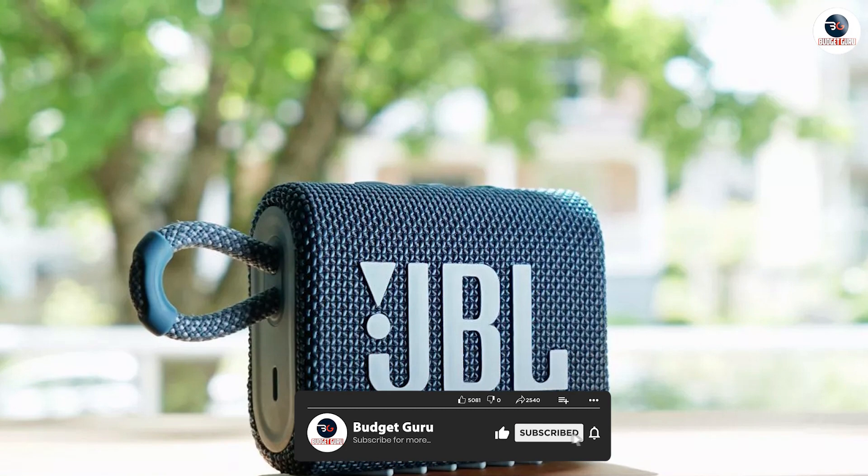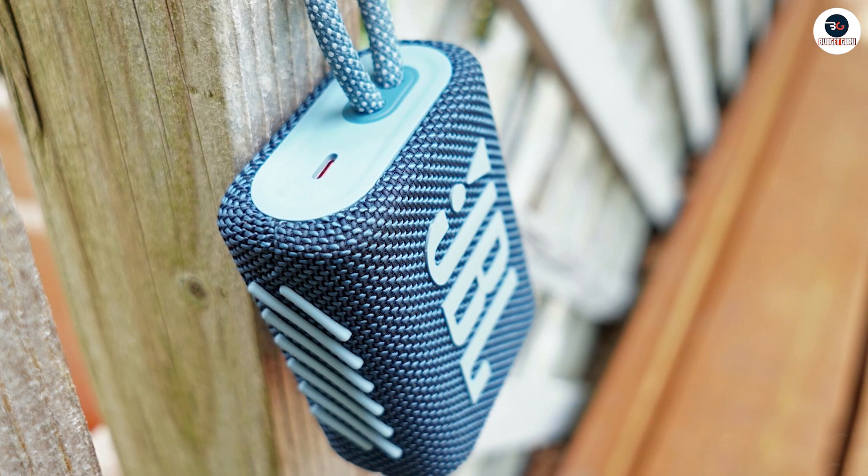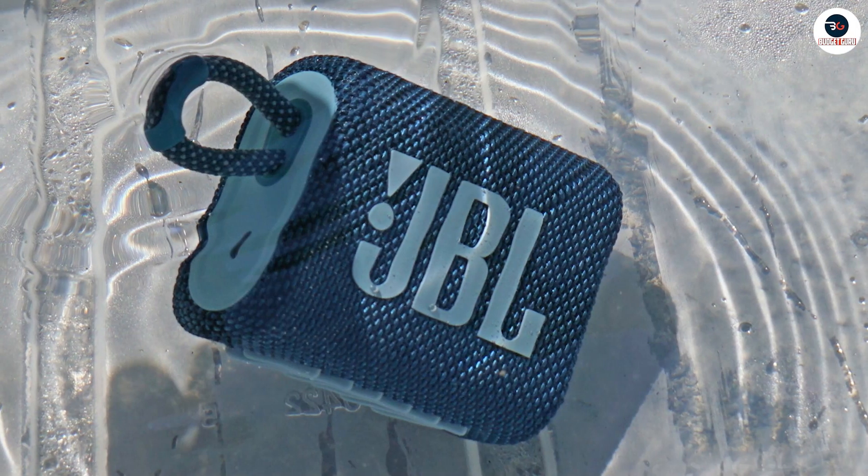The JBL Go 3 has a battery life of up to 5 hours, depending on usage. It comes with a USB-C cable for charging, and it takes about 2.5 hours to fully charge the speaker.